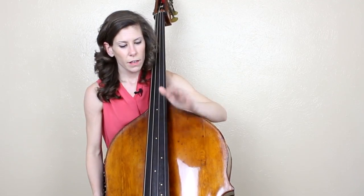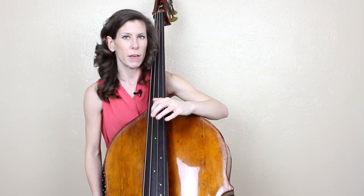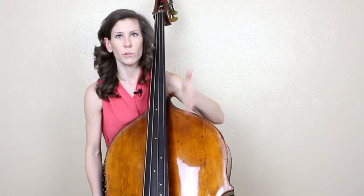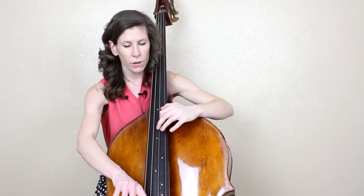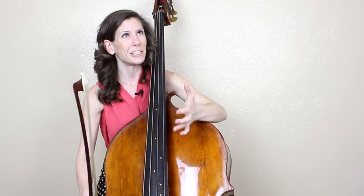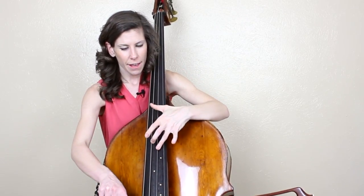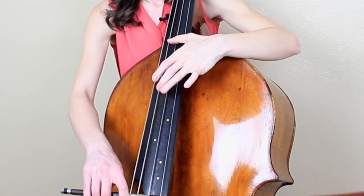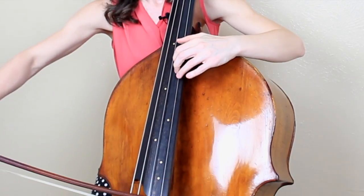I like to go across to the D string here for a couple of reasons. First of all, I think it helps to make that echo a little bit more present. And this, I feel, is the most dramatic moment of the entire solo, so I'll go across to the D. But then also I like to play the last six notes — the last two bars — on harmonics. That sets me up really well.